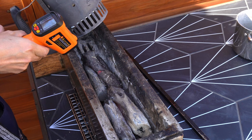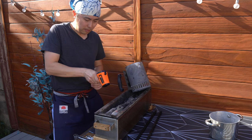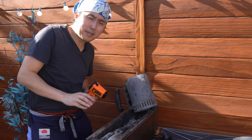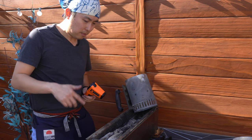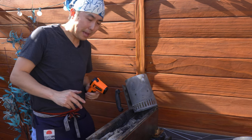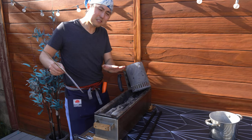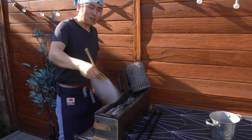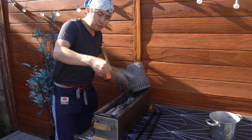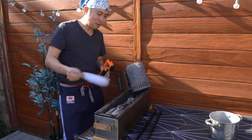Right from the beginning we're looking at around 1,250 to 1,400°F — definitely hotter right off the bat than the Vietnamese Binchotan I've been using. Let's raise the temperature a bit by fanning it, sending in the oxygen.